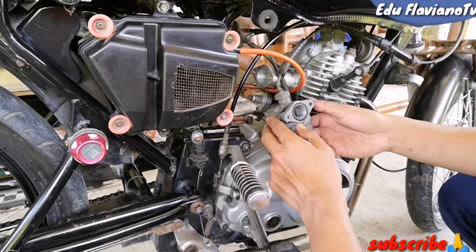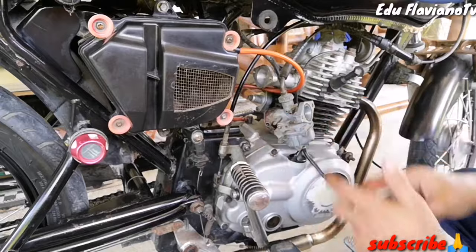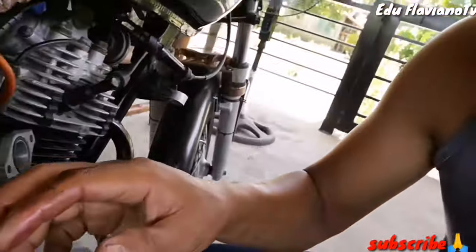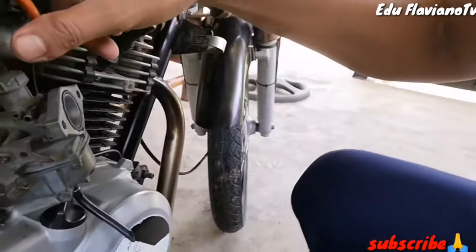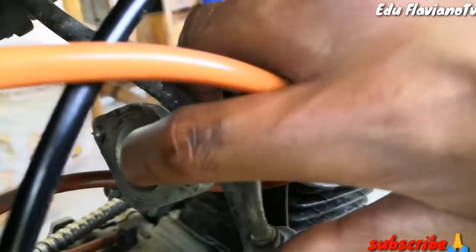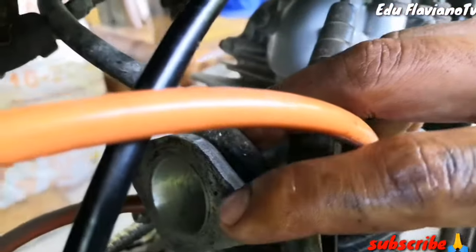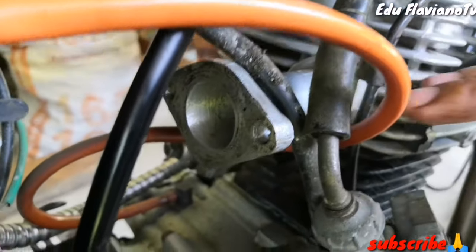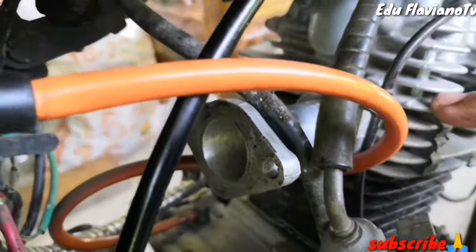Kailangan din itong ipapakita ko sa inyo — itong kanyang manifold, nakaport din dapat. Tingnan nyo itong manifold nya, dapat nakaport din sya. Lalakihan din yung butas para mas pumasok yung gasolina dito sa loob.